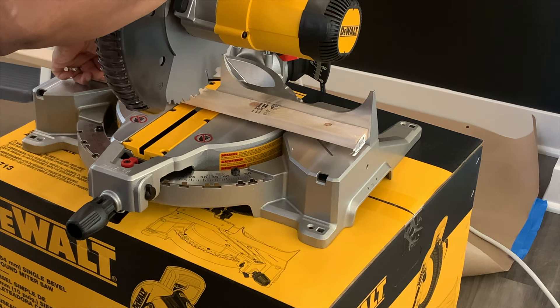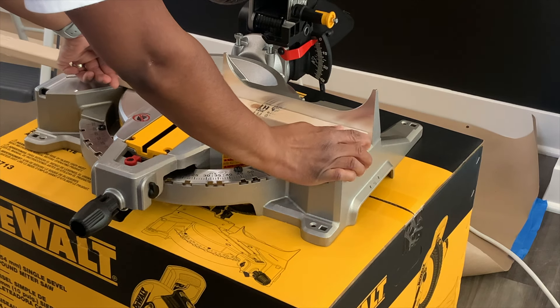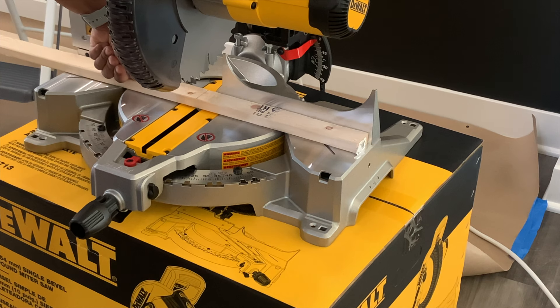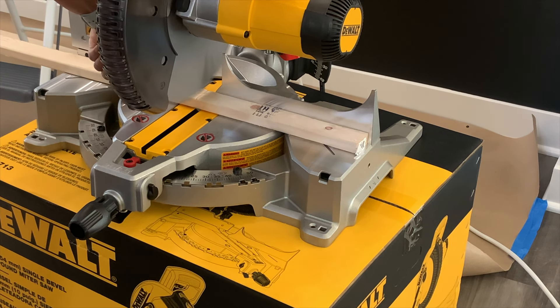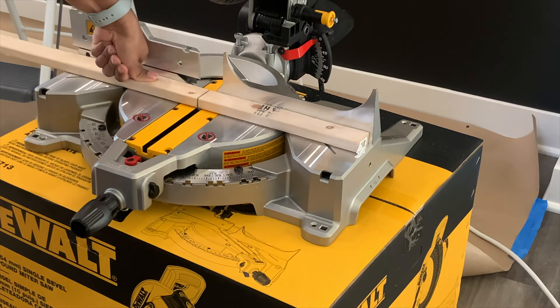Hey y'all, this is Nish and I am back with a home DIY video — my first of the year. We are going to deck out this wall. It's nine-foot ceilings in here and I need the entryway to make an impression when you first come in. Now this was supposed to be a three-to-four day project, but it took two weeks. I'm gonna spare y'all all the details and not waste any time — let's get it.